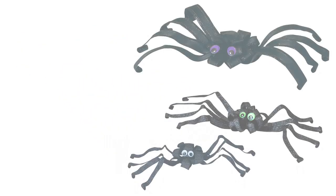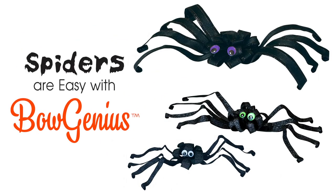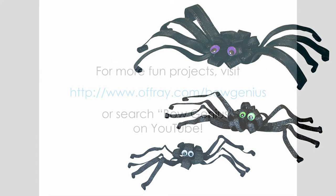And remember, spooky spiders are easy with BowGenius. Bye, see you next time!